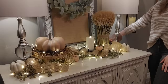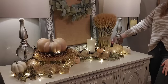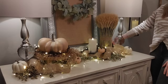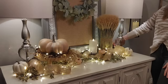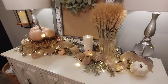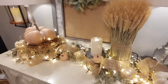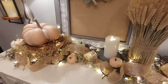I just want to show you the various settings on these lights — I believe there are 8 to 10 modes. I really liked the twinkling setting. Some of the modes are a bit more aggressive and very bright, but this twinkling one is my favorite. It looks so beautiful in the evening, and I was really happy with how this display turned out. It adds that perfect cozy touch to the top of the buffet.